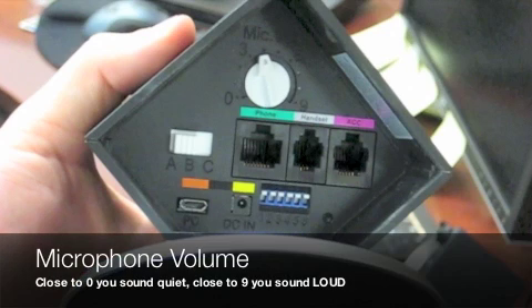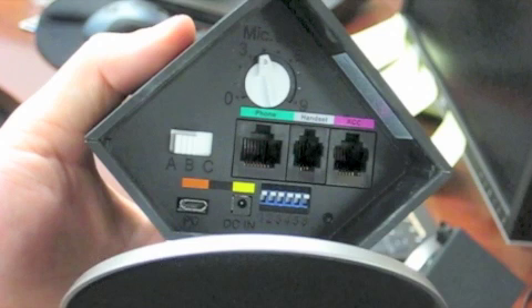Next, at the top, we have the microphone volume. That's how your callers hear you. So if you're too loud to your callers, then turn this closer to zero. If you're not loud enough, simply turn it closer to nine. It controls your volume.